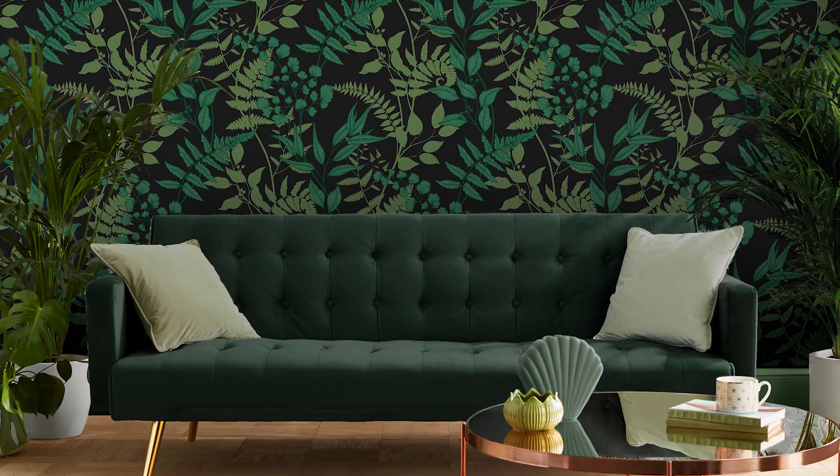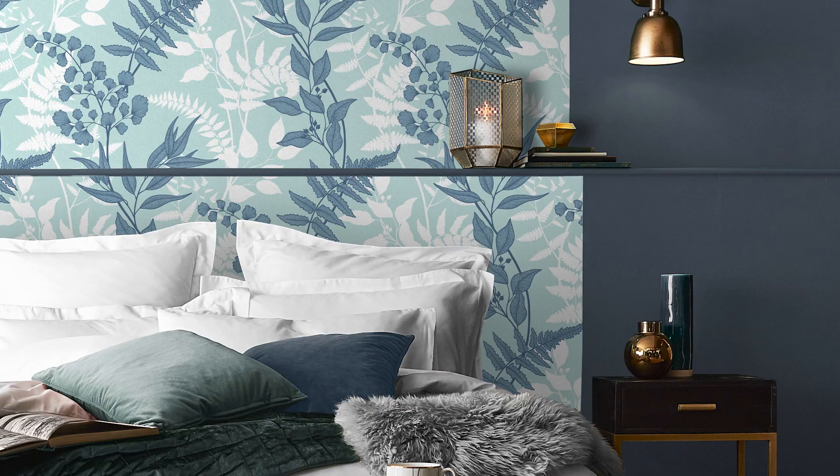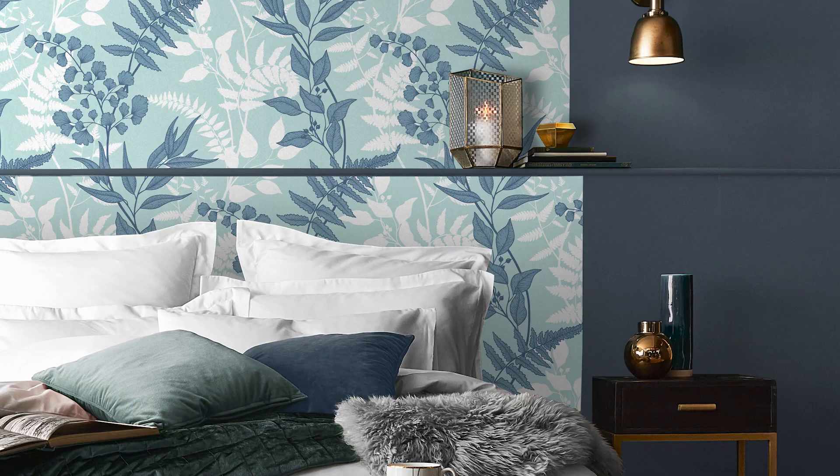Featuring large-scale leaves climbing upwards to form elegant curves, this sophisticated design would also be a great addition in the bedroom.